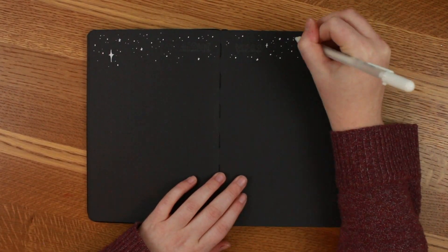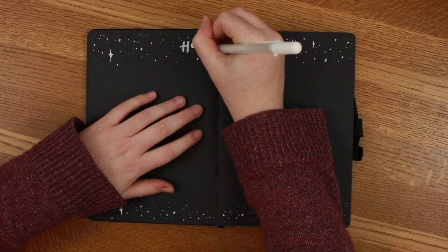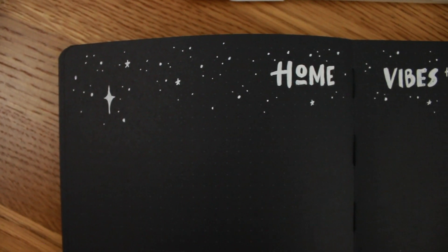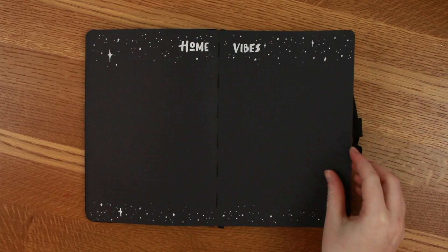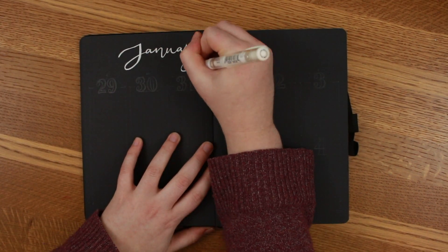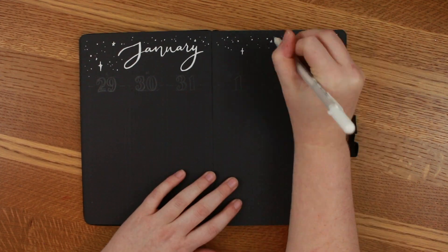The next page is something I've been working on for a while called 'Home Vibes.' I'm not sure when it's coming out — we still need to work on everything — but I want to make a new channel for my boyfriend and me to work on stuff around our house and DIYing and things like that. So that's just a blank page for all of my ideas for that.